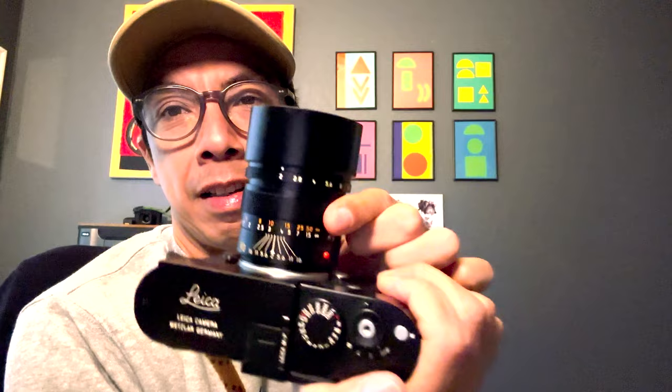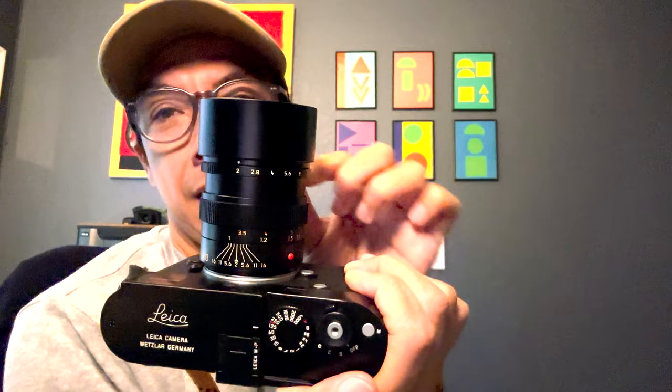Another quirk is how long the lens gets when focusing close. If you're trying to get in tight, it's obviously going to extend and can look a little crazy head-on, but I don't really live there. Also worth noting: because it's a long lens, when you look through the rangefinder it will cover the bottom third of the frame — you can see that here.